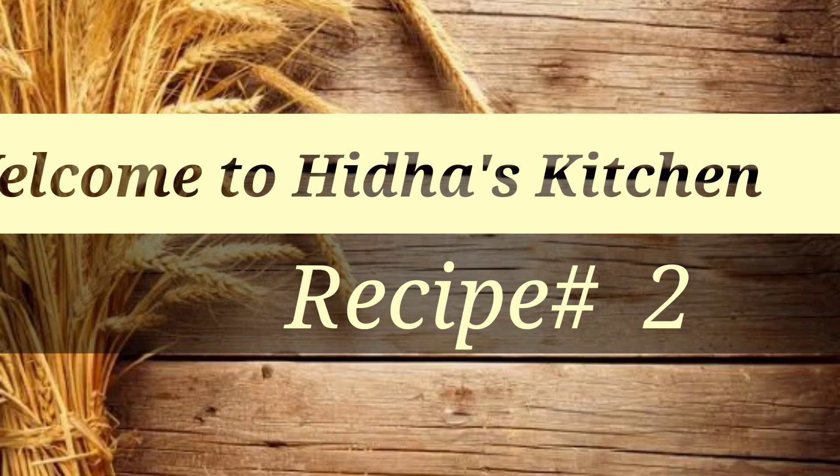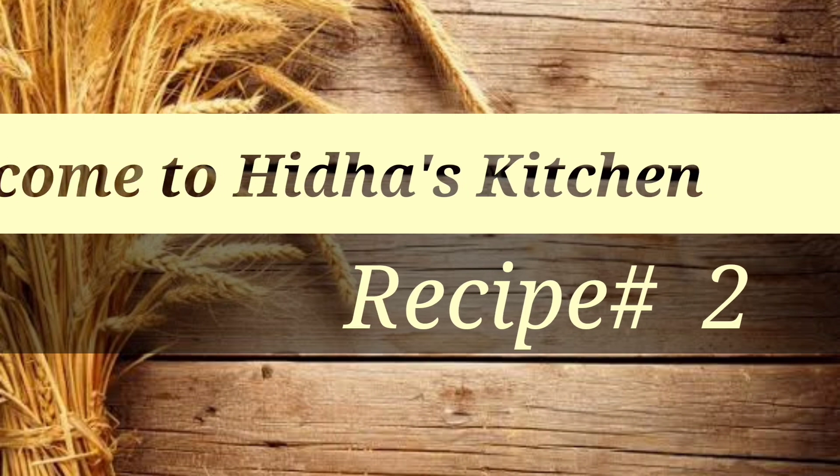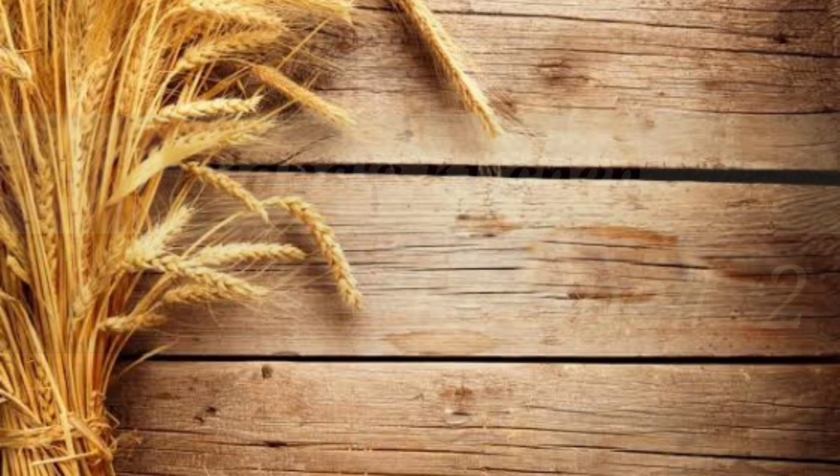Hey guys, welcome to our channel Hidas Kitchen. Now we will see bread omelette in our channel. Bread omelette is our favorite recipe.